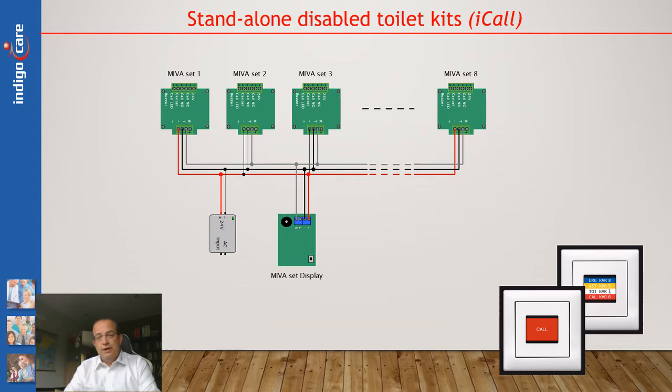In addition to this complete standalone disabled toilet kit, we also have a small display. The idea is, if you have several different disabled toilets or public bathrooms, you can show them all on a small display in case of an emergency. So it doesn't need to be included in a big nurse call solution, it doesn't need to be included in any other alarm solutions like fire alarm or intrusion alarm. It can be completely standalone, and via the small display you can show if anything goes wrong and as such activate help.